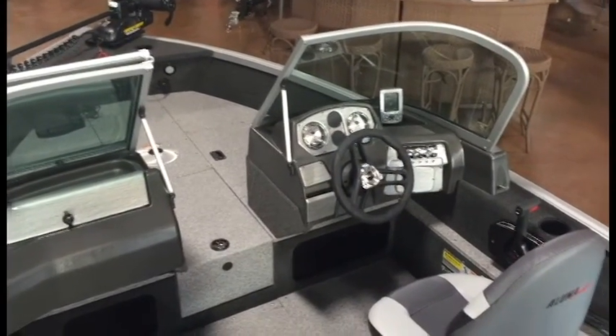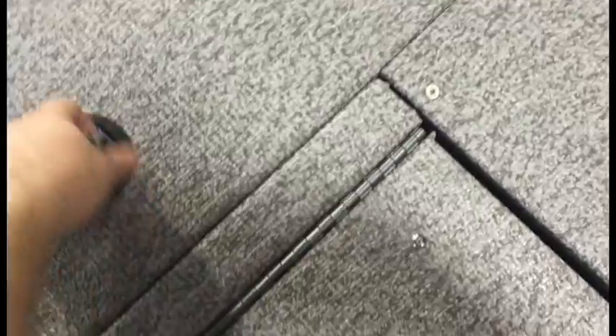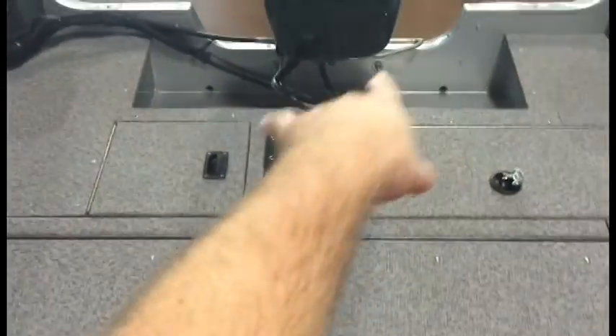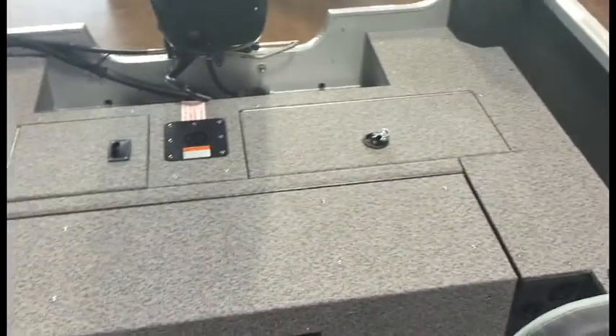We're inside the 2016 Alumacraft Competitor 165 Sport. Let's start in the back — you've got your battery compartment, and over here you've got a nice big aerated livewell with a light inside and a lockable latch on it. There's a nice big casting platform with a seat base that you can move a seat to. Another cool feature is the flip-up stern seating, which adds a few extra seats to the boat with nice cup holders, and flips back down when not in use to double as a casting deck.